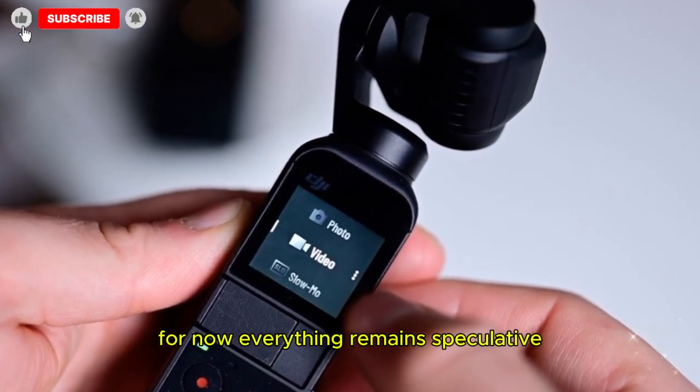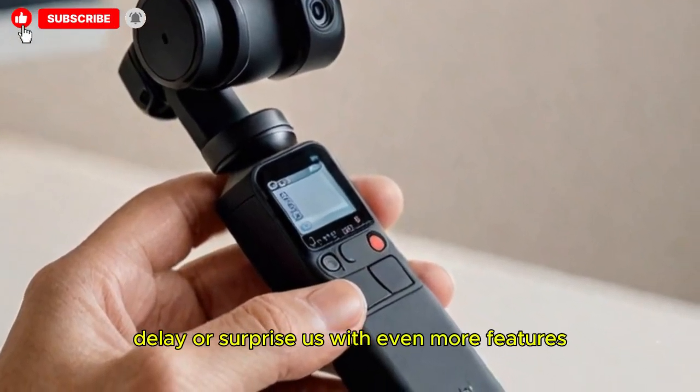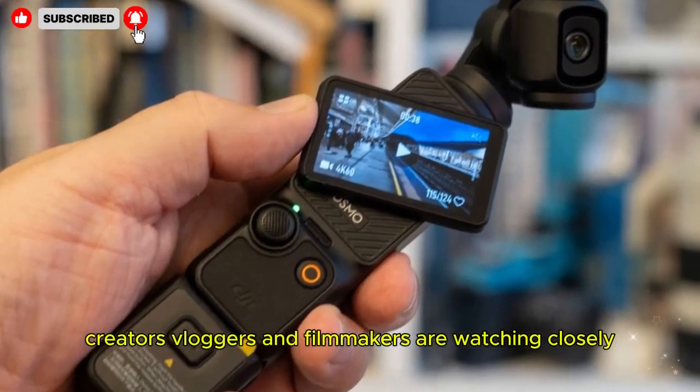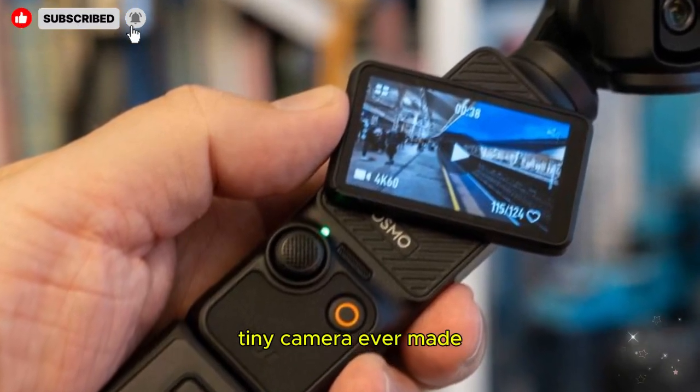For now, everything remains speculative. DJI could scale back, delay, or surprise us with even more features. But one thing is certain — the anticipation is real. Creators, vloggers, and filmmakers are watching closely, because the Osmo Pocket 4 might be the most exciting tiny camera ever made.